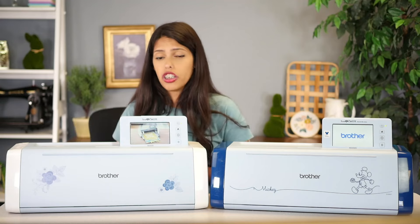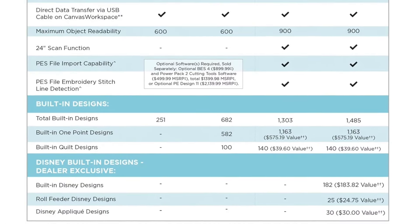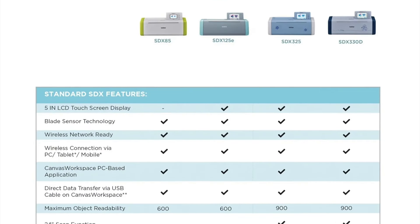Now, this is our comparison chart — she's got a lot of information, so let's break it all down. Under standard SDX features, you'll see five-inch LCD touchscreen display, which is the actual display area. Remember how we talked about the only one of the four that does not have that five-inch is the SDX 85 — it's much smaller, around 3.47 inches. The next line is blade sensor technology, which means auto blade, and all four of these have auto blade.